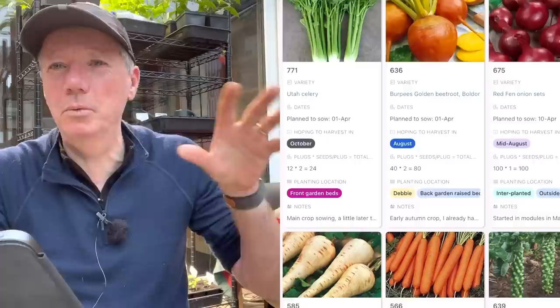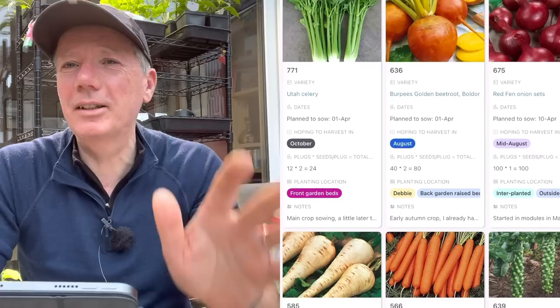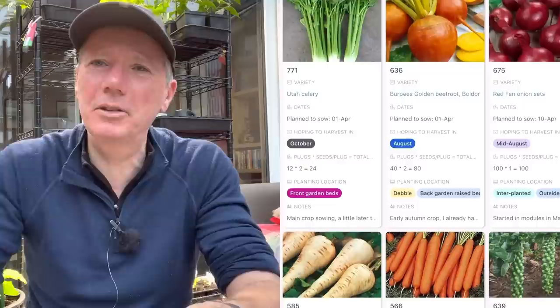First up, celery. This isn't my first batch - I've got two previous batches: one planted out in the polytunnel, one going into cold frames soon. This is the late batch, a late-maturing variety called Utah, and that'll be the one I'll keep going probably over winter so we can get some celery all year round, nice and fresh.